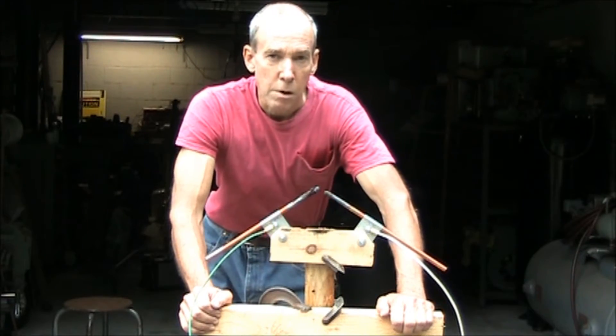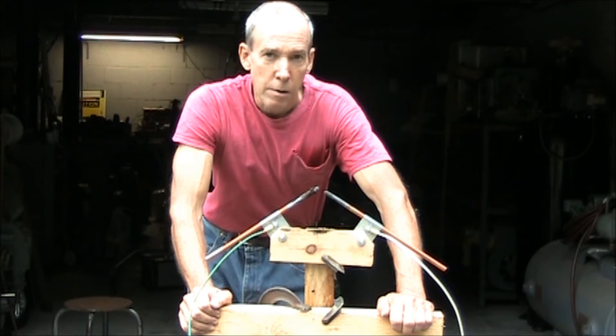Next, we're going to make some sparks with a carbon arc, and we're going to watch our meters — no load to full load.